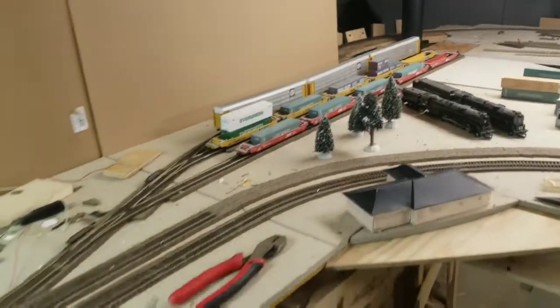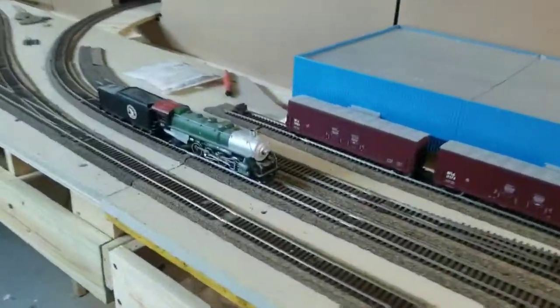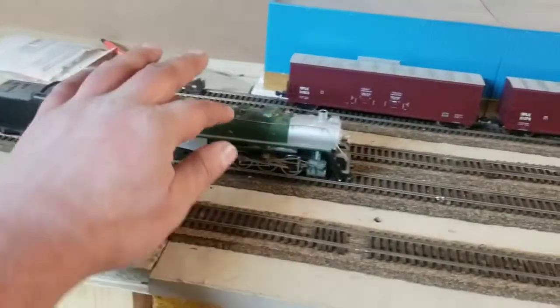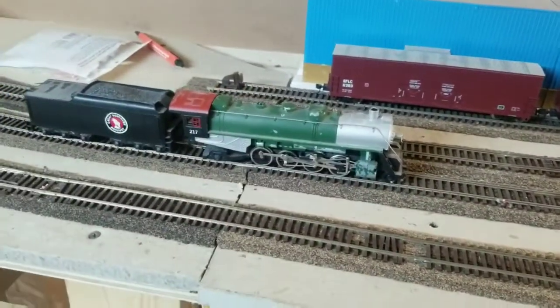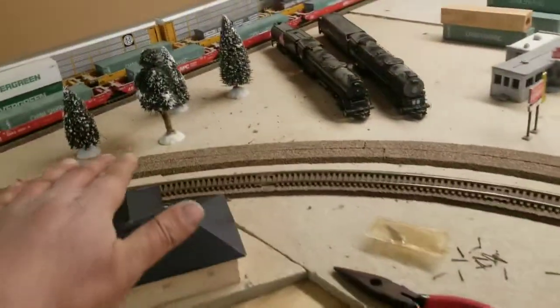Alright, here's my Thanksgiving update. Nothing's changed over here — I was just running this one, this is real old but it was working. Running it, it's kind of playing, I got to stop to play every once in a while. So I took this track up because I needed it to go over here, and I ordered more.